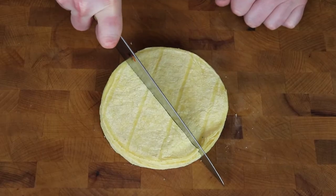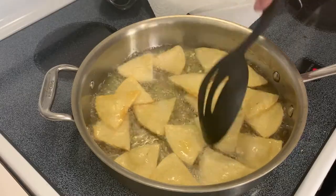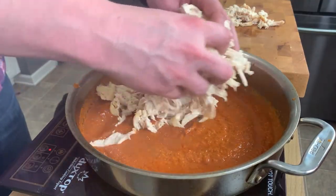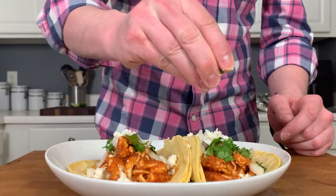Sorry we missed you for Cinco de Mayo, but you've always got Taco Tuesdays to look forward to. We suggest giving this chicken tinga recipe a try, along with some fresh chips and salsa. Check it out.